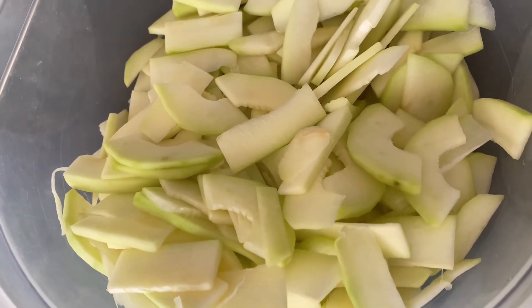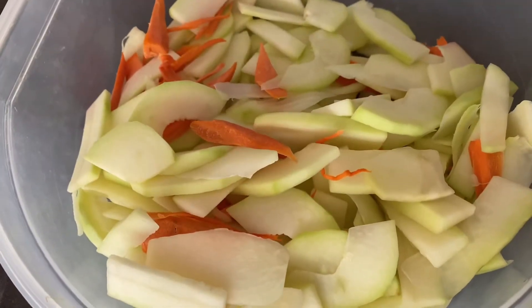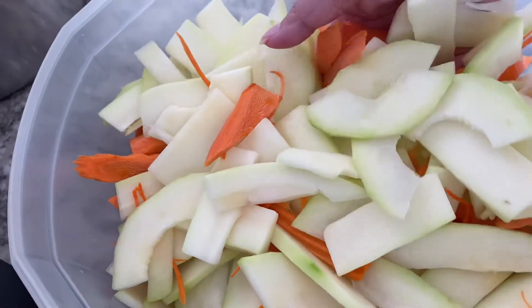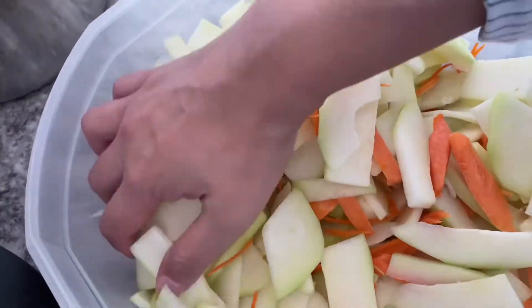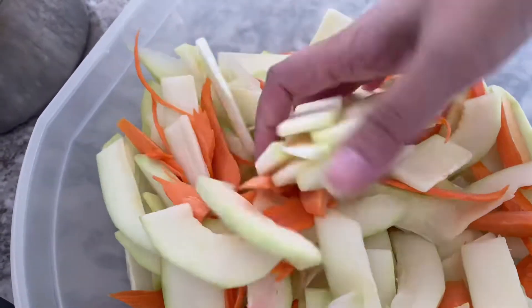I also added some carrots — shredded in different sizes. The papaya and carrot have already been washed and rinsed with cold water and salt, then dried overnight. You do want them dry without too much excess water, because there's already a lot of moisture inside the ingredients themselves.